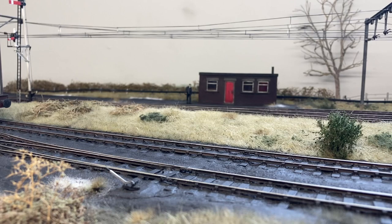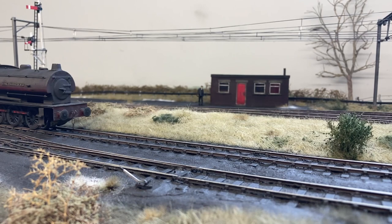We'll make sure we do some more videos filmed on this layout in the not too distant future, as soon as we can get it out on the road for exhibitions again following lockdown.